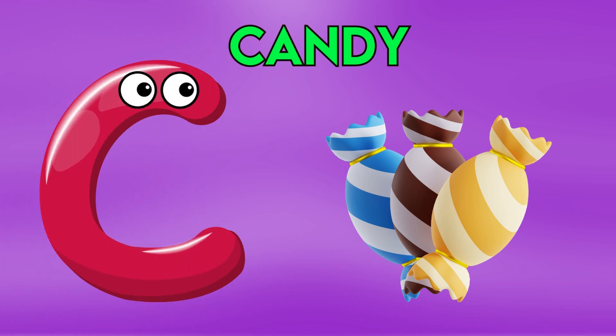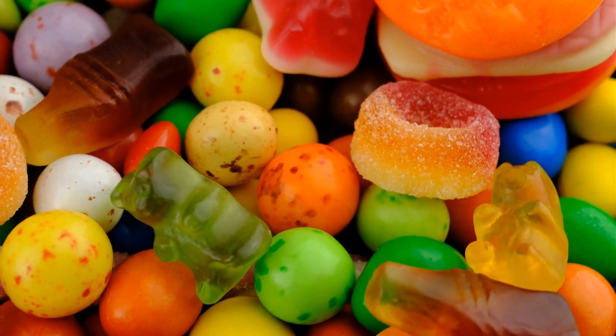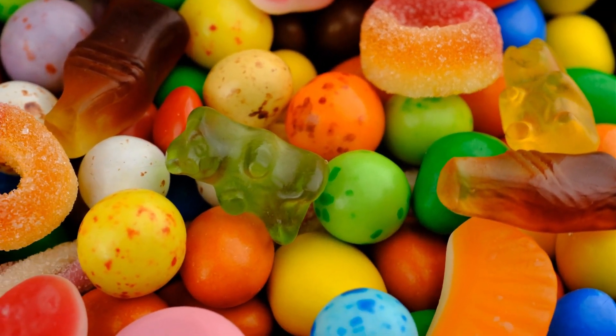E is for candy, c-c-c-candy, c-c-candy, c-c-candy.